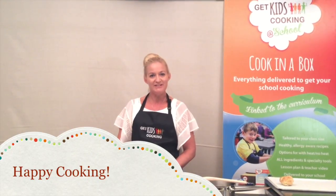We hope you've enjoyed your cooking class today. Happy cooking from Get Kids Cooking!